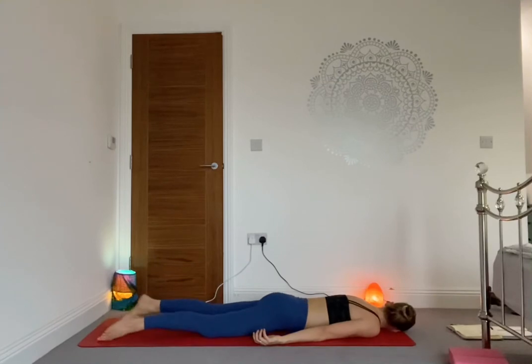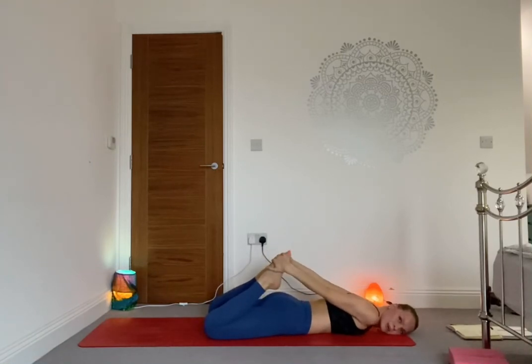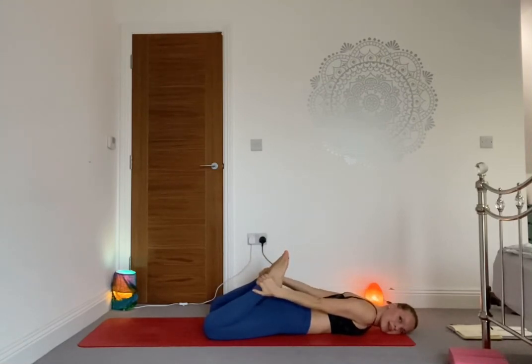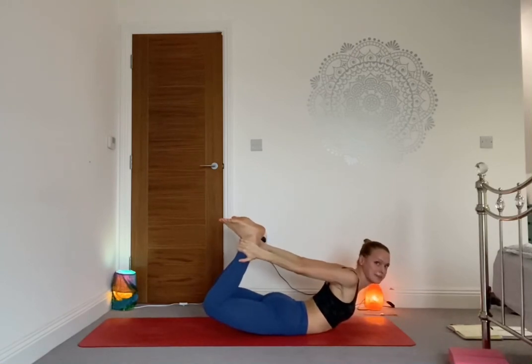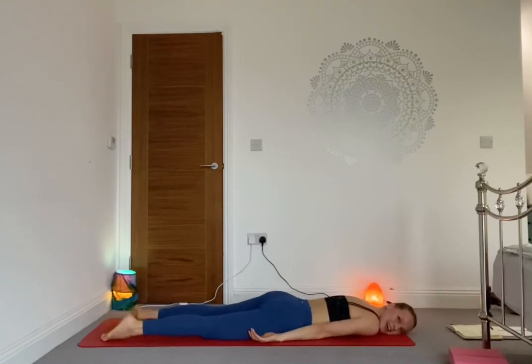Continue — inhale forward, exhale back. One more: inhale forward, exhale back. Then bring the hands underneath the shoulders, lower down. Well done — shake the hips from side to side. From here, interlace the hands behind your back into a fist. On the inhale, lift the chest up, start moving that fist further away, lift the legs up as well — you're in your full locust, Shalabhasana. Two more breaths. As you exhale, release, lie down on your favorite cheek, swing the hips from side to side.